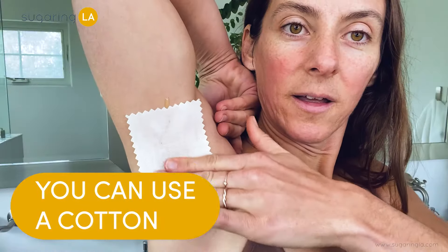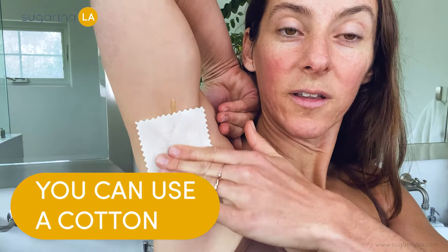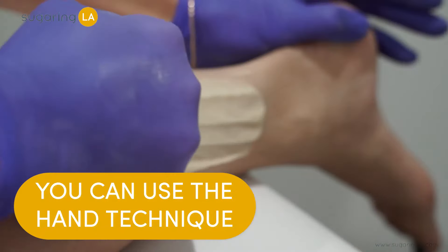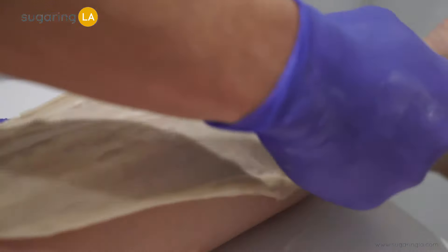There's a couple different ways you can use it. You can use it with a cotton to remove the paste. On your leg area you can use the stick to remove the paste from your legs, and there's also a hand technique. We don't teach the hand technique with our Sugaring to-go kit because it definitely takes a lot of practice, but it is really neat if you do get to come into one of our studios and experience a treatment for yourself.